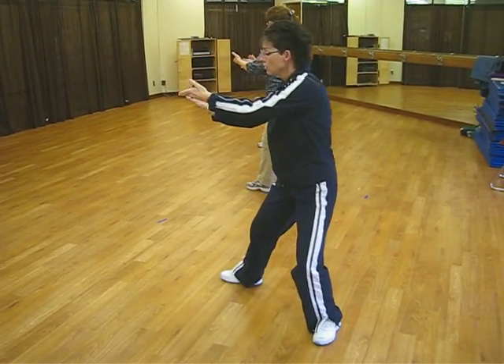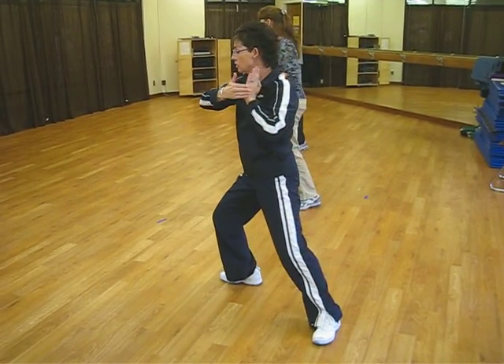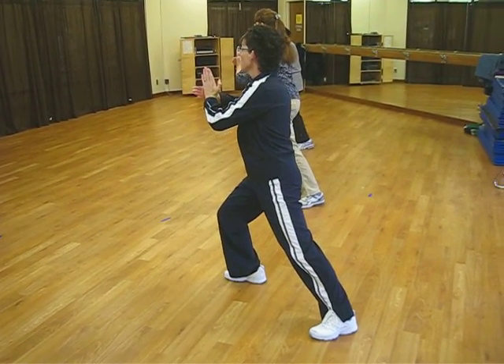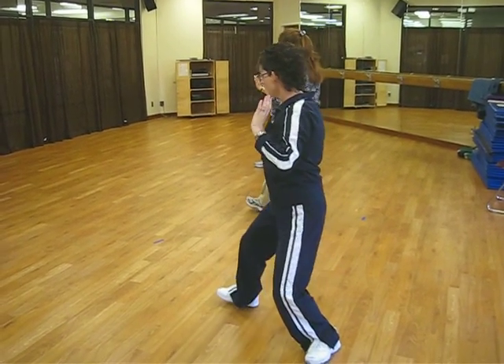Back stroke. Shift to the left. Squeeze as you shift to the right. Press, fingers down. Inhale, and exhale as you press.